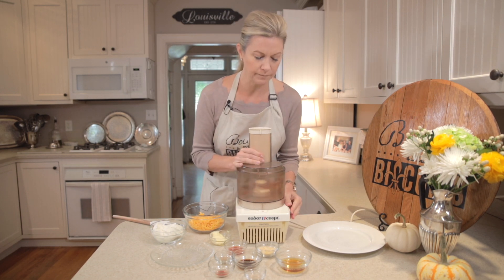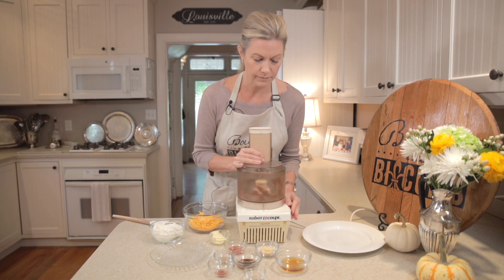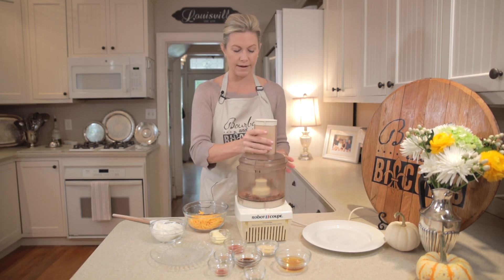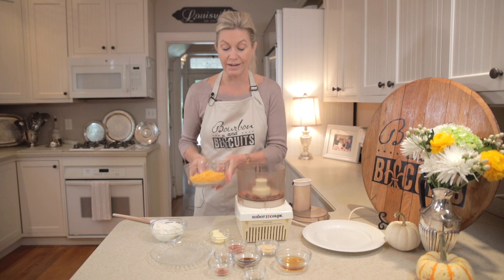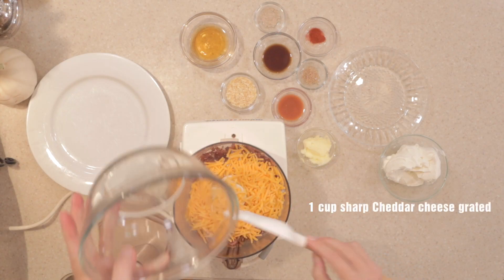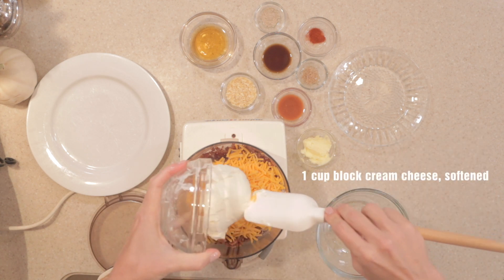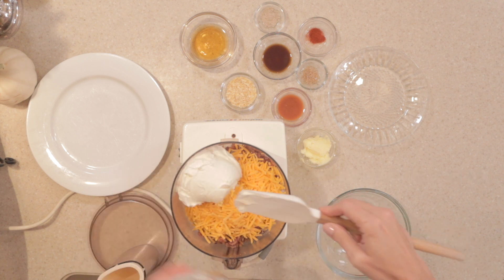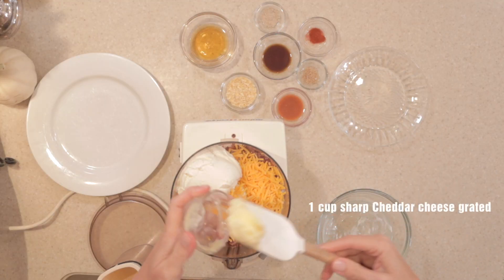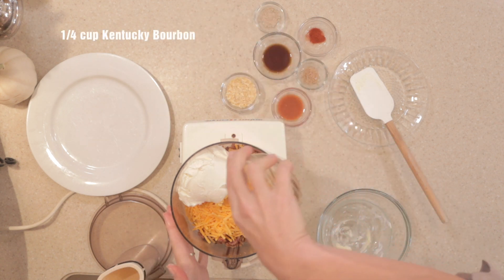The first thing I like to do is take the bacon and put it in the food processor to get it crumbly. You could do all this by hand, but I like to give it a quick head start in the food processor — it makes it a little easier. Those are nice little bacon bit sizes now. We'll just add all the rest of our ingredients — basically everything but the pecans that we will then roll the cheese ball in, which is entirely optional. A little butter.